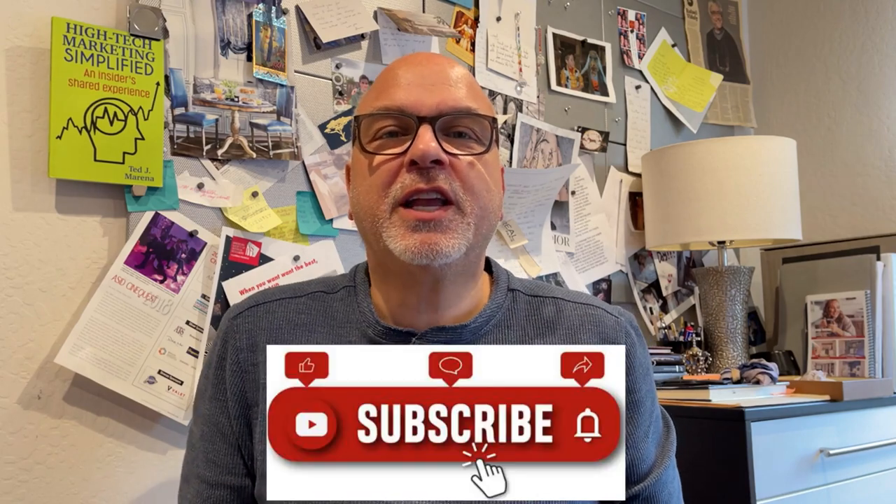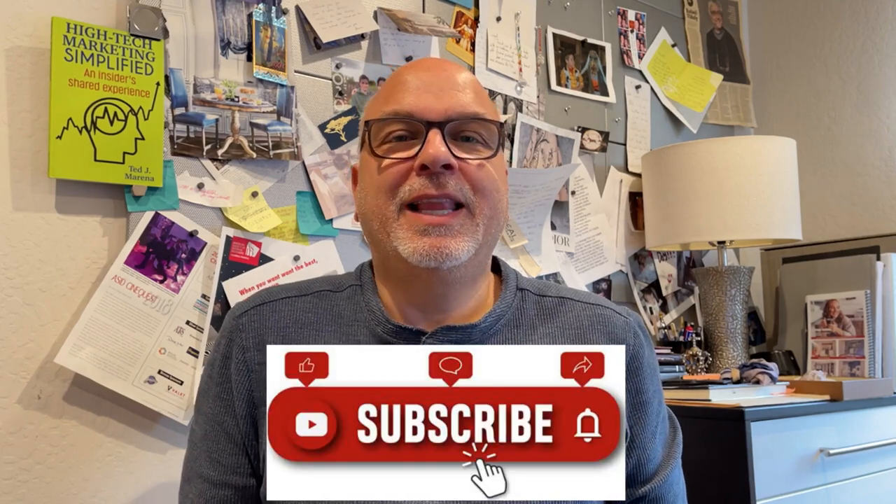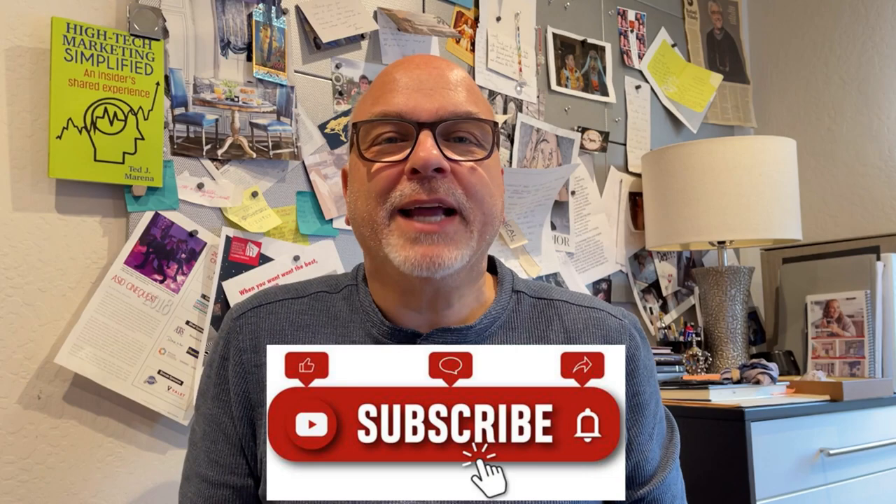In today's video, I'm going to show you a not yet released coffee machine from a Silicon Valley startup. Let's get educated by Ted.